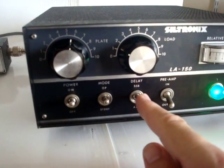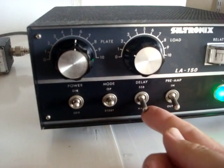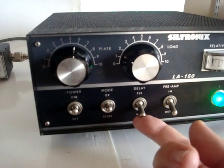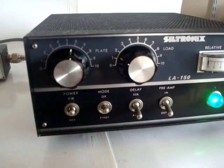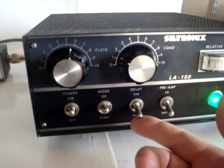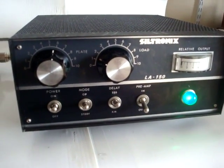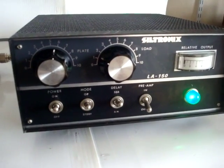It also has a single sideband position or AM switch, which basically determines the delay for the TX/RX relay. In single sideband you don't want the delay to be too fast, as that will cause a very nervous rattling of the relay. So we'll keep it in single sideband for now.